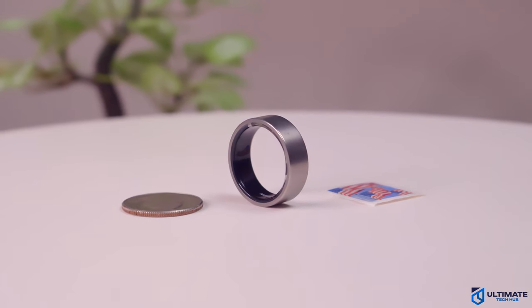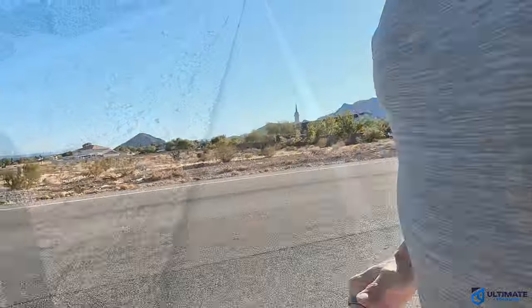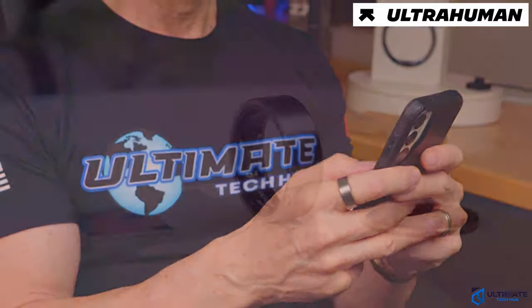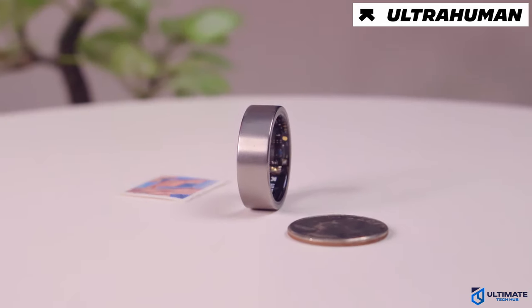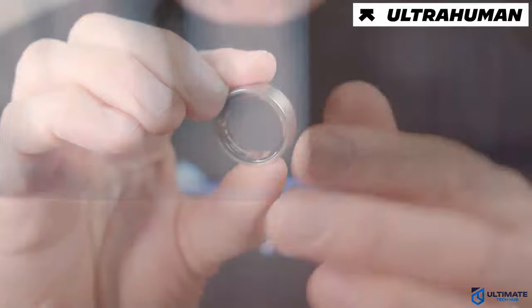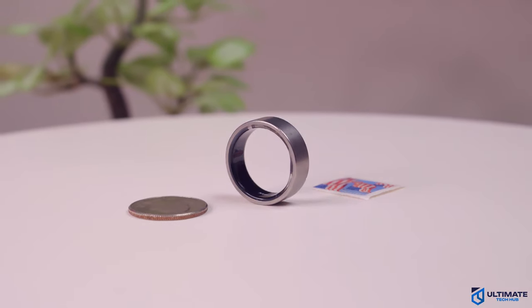I have learned a lot about smart rings and my health in the last four weeks of testing the Ultrahuman Ring Air. It's been a learning adventure on what this tiny ring can do, from choosing the correct ring size to the setup process. I have some first-hand observations about what the Ring Air can do, and at the end I might even have a bold take. So if you're into health and fitness like I am, then you need to watch this video. Let's go.